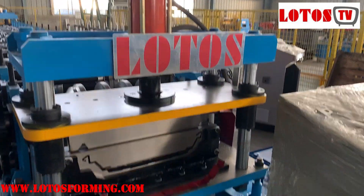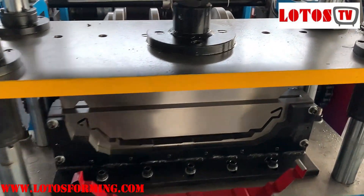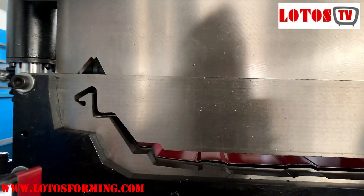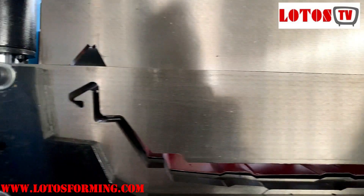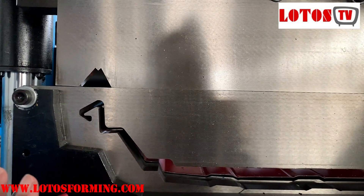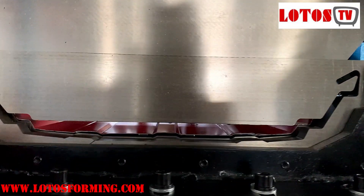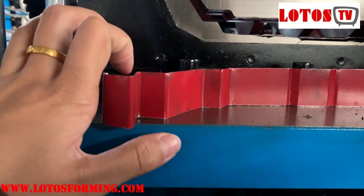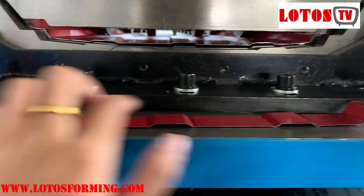Firstly, let's check the cutting unit. You can check the profile shape here — it has an angle on two sides, one is inside and another one is outside, and they will lock each other without any screw. This small profile is our test profile we cut. You can check it has some small stiffeners here.